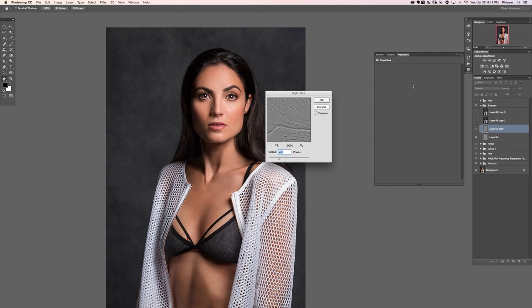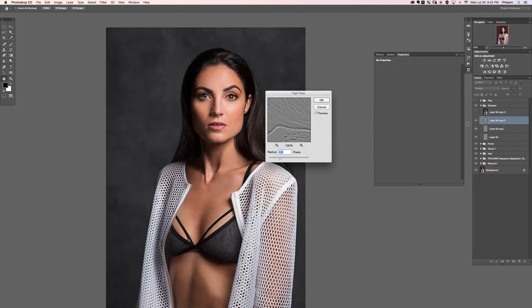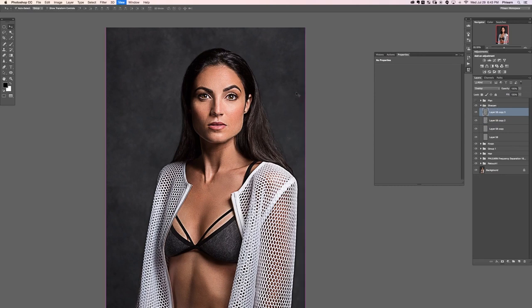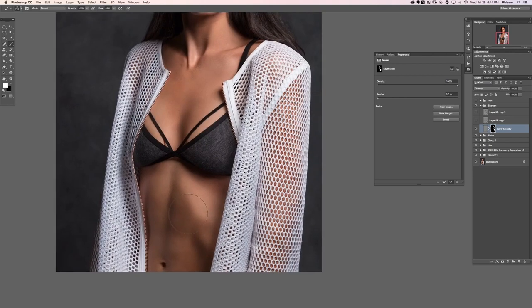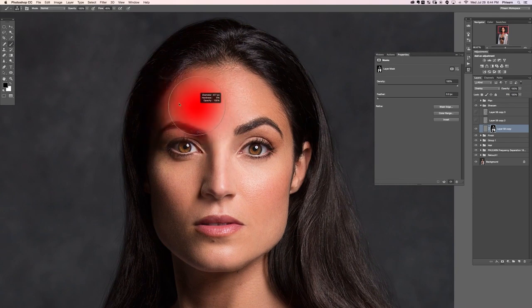In the first layer, go to Filter > Other > High Pass to set up for sharpening. We'll set the first one to 4.0 — she's a bit farther from the camera so we'll use smaller radii. The next one goes to 10, and the last one up to 20. Now put a black layer mask on the first layer and start painting white over her face. This can be visible over skin because it's a very general high pass.